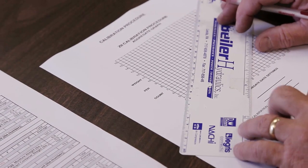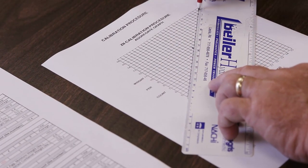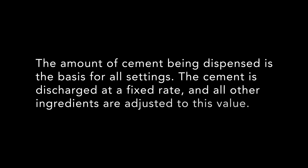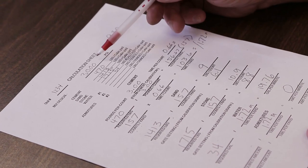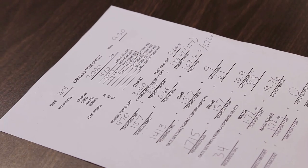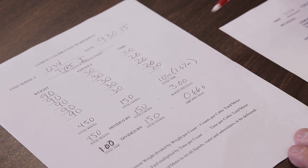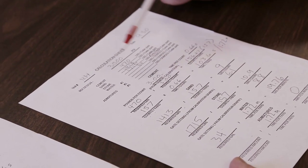Now that you have recorded all of the necessary information, the settings to produce any mix design can be ascertained. The amount of cement being dispensed is the basis for all settings. The cement is discharged at a fixed rate, and all of the other ingredients are adjusted to this value. Using the calculation worksheet, enter the mix design information into the designated lines at the top of the page. Using information from the cement calibration worksheet, fill in the pounds per count and time per count lines.